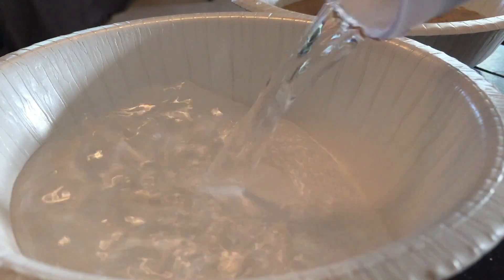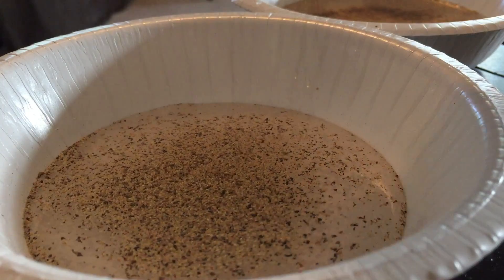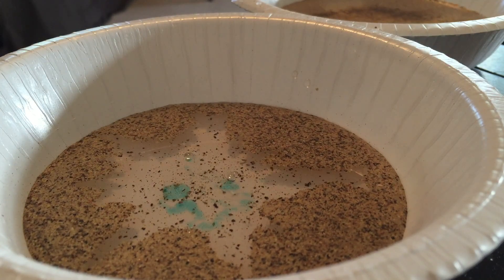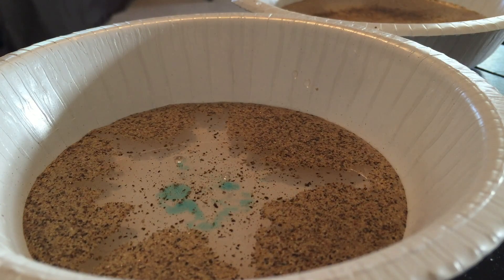We still had some water left over — let's pour that in. Pepper it up. Alright, here we go. There we go. That's the experiment that I'm looking for. That was nice. Let's watch that in slow-mo.